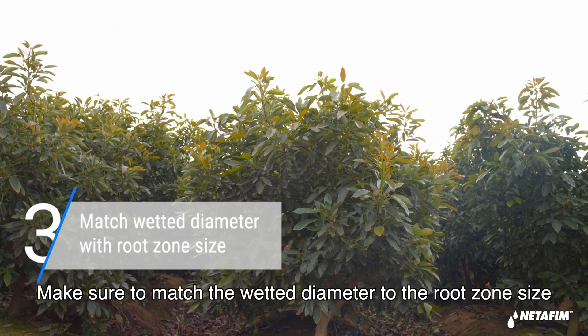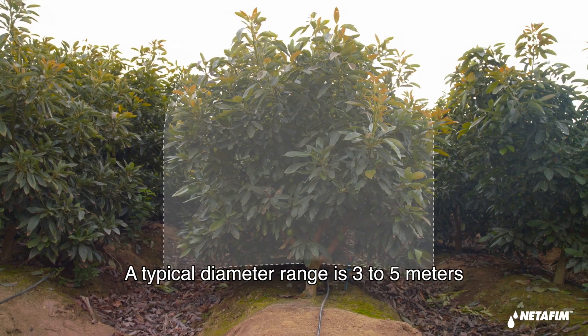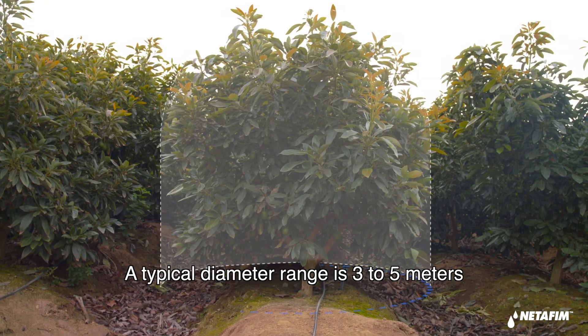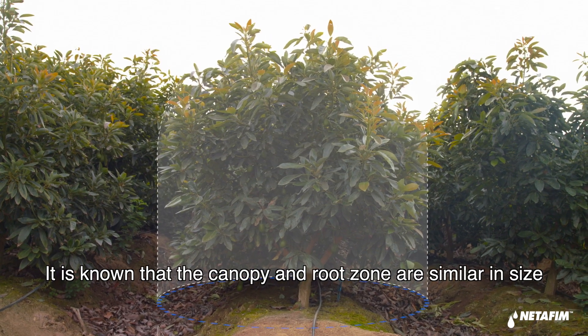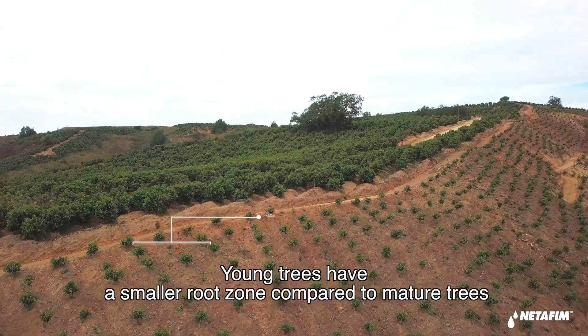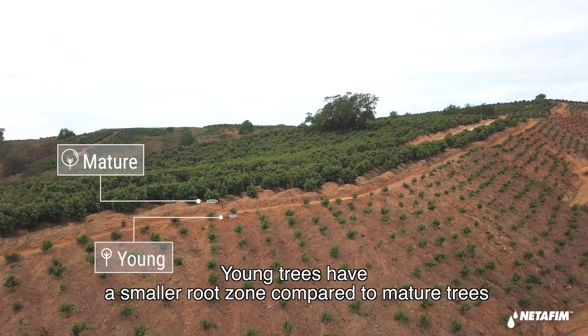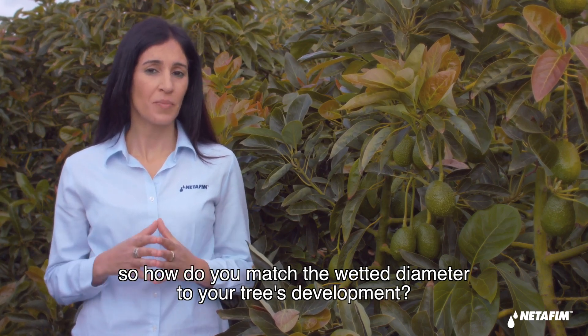Make sure to match the wetted diameter to the root zone size. A typical diameter range is 3 to 5 meters. It is known that the canopy and root zone are similar in size. Young trees have a smaller root zone compared to mature trees. So how do you match the wetted diameter to your tree's development?